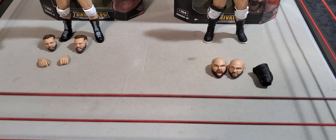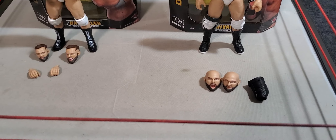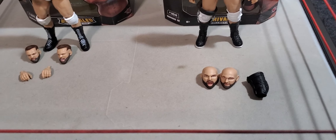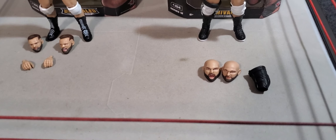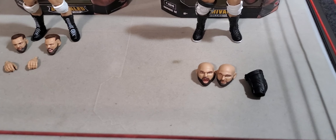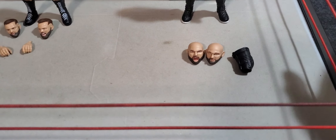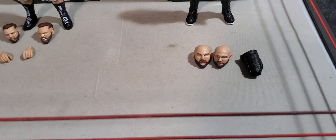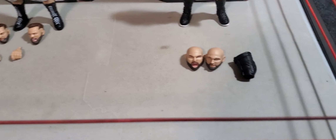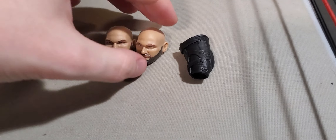Alrighty, you guys. Now that we finally got them out of their plastic prison, we can get into their accessories, which they don't have many — thankfully. Then we'll get into the figures and the attires and rate them 1 out of 10, 1 out of 5 stars. You know the whole ordeal if you've been around since the beginning. Getting into Dax Harwood's accessories, because he's probably the most awkward one out of the two.